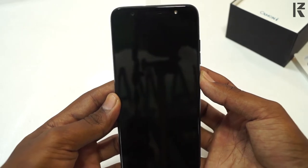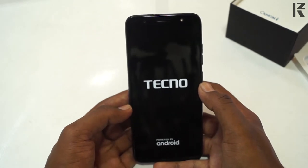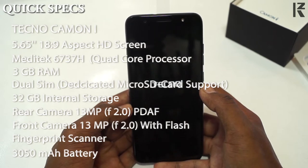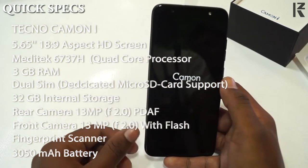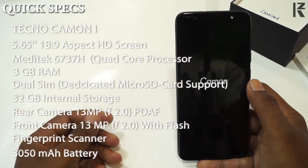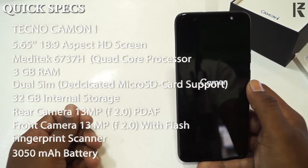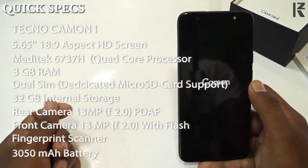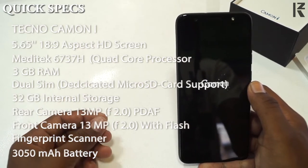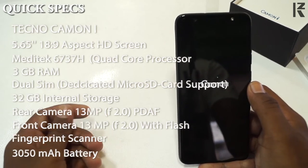Now we have the mobile on. Let's see the specs. Tecno Camon i: 5.65-inch Full HD screen, 18:9 aspect ratio IPS display. Processor is a quad-core running at 1.3GHz. Chipset is MediaTek MT6737. Our variant has 3GB RAM. The SIM card slot is dual SIM with memory card. That's 32GB internal storage. Rear camera is 13MP with f/2.0 aperture. Front camera is also 13MP with f/2.0 aperture and flash.